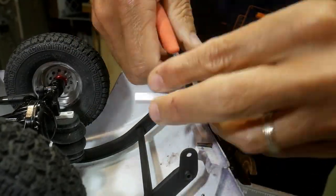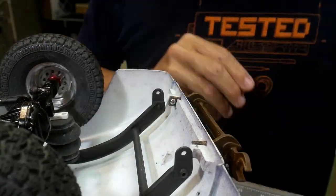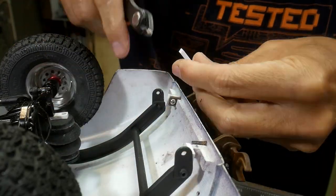Here I'm making up some mounts to go onto the back of the body. They'll go into the Scale Metal Supply tabs which are screwed back to the end of the little chassis extension piece I put on there.